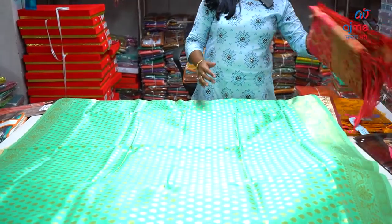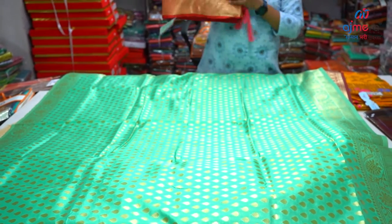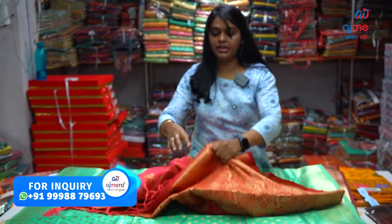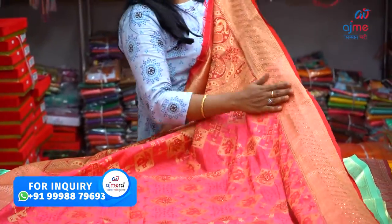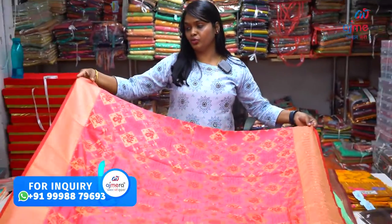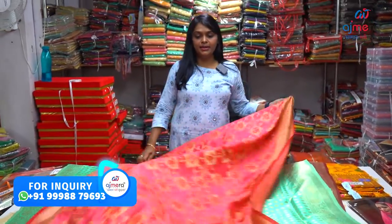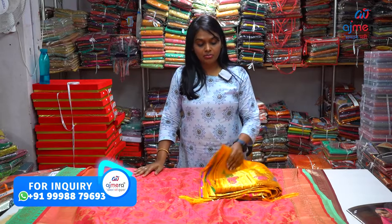Next pattern is a hot fixed stone work. You have your color options.